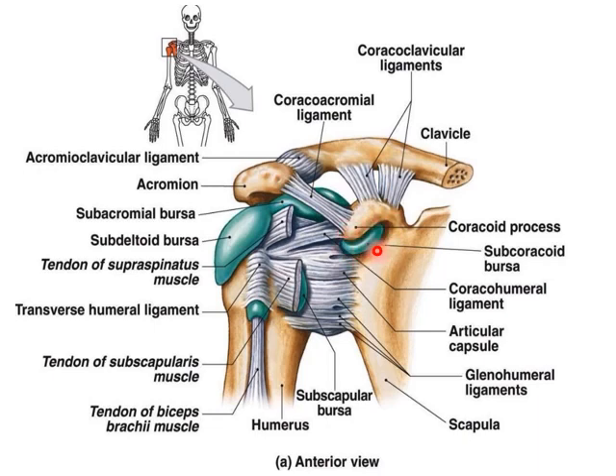Here you can see the non-communicating bursae: the subcoracoid bursa between the capsule and the coracoid process; the subacromion bursa, which extends laterally over the deltoid and greater tubercle; and the extension of the synovial membrane forming a bursa for the long head of triceps within the intertubercular sulcus. The subscapular bursa communicates with the joint space between the superior and middle glenohumeral ligaments.